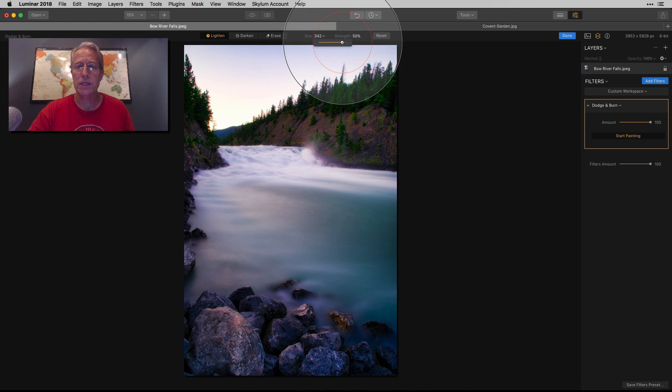Here is where you choose the size of your brush, and here's where you choose the strength of the adjustment. Whether you're lightening or darkening, you choose the strength right there. And then if you've done a whole bunch of stuff and decide you hate it, just hit Reset and it's all gone, and you're back to your base photo. So let me go ahead and jump into this.